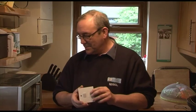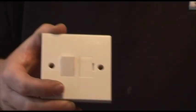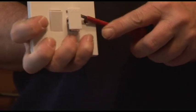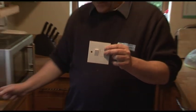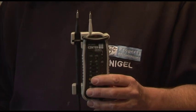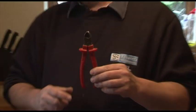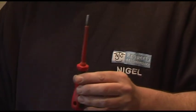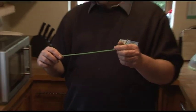I'm Nigel from NJC Property Maintenance and today we're going to install a switched fuse spur. You'll notice the switch and the fuse spur - a screwdriver opens it up and there's the fuse. The tools we're going to be using are a tester to make sure the circuit's dead, side cutters, a flat bladed screwdriver, and green-yellow sleeving.